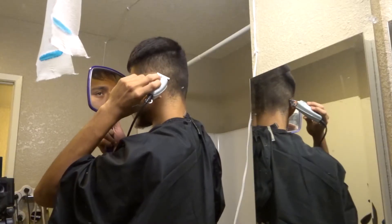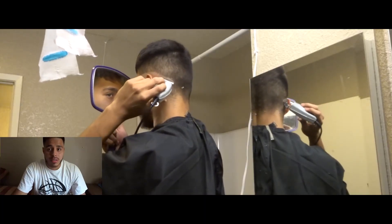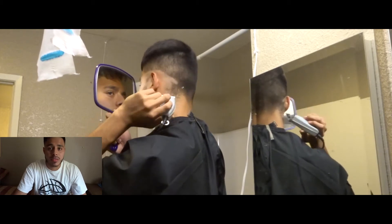Welcome back to my channel. I've been working on getting better at this stuff and I got new software, so hopefully my videos are better. In this video specifically, I'm going to show you how to do a mid bald, mid drop fade self-cut. The difference between this haircut and the other one is that this is a fade and a little taper, and I'm not doing any guidelines besides the bald guideline.